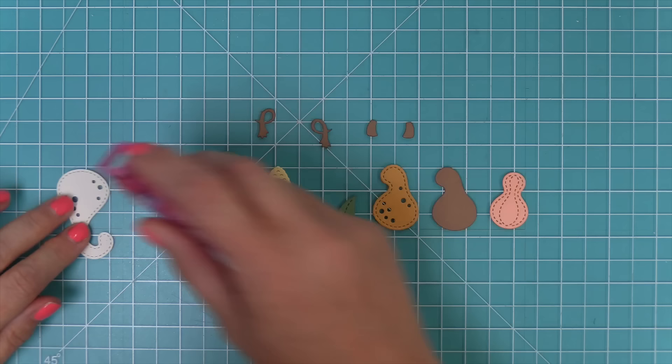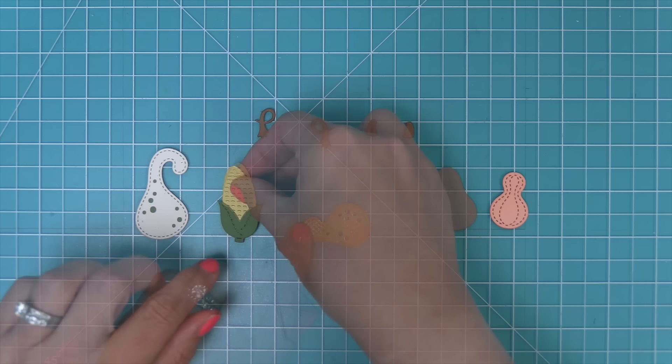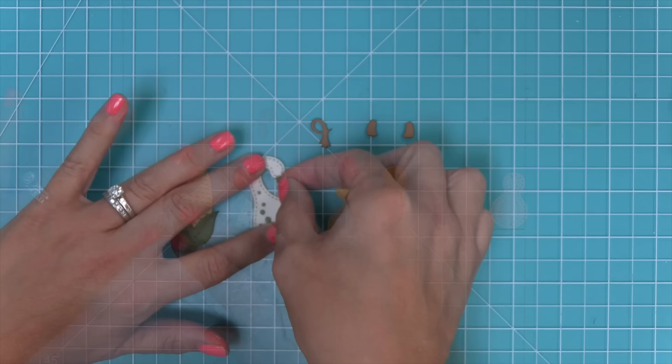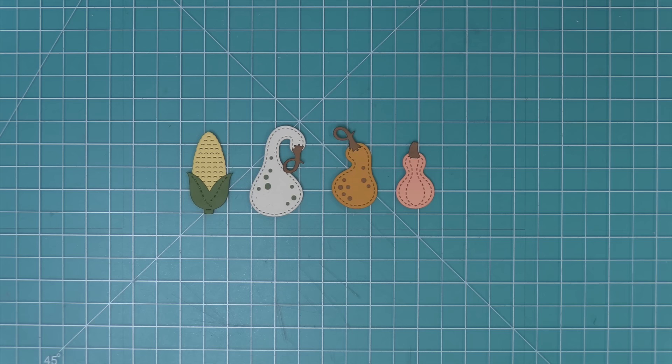To layer the gourds, all you need to do is put some adhesive on the back of the gourd that has all the detail and then layer the plain one underneath — that fills in all the holes and gives it a pretty look. You can also layer the leaves onto the corn on the cob and mix and match the stems in lots of different ways. I love that they're pointing in different directions, and there's that cute little corn on the cob too.